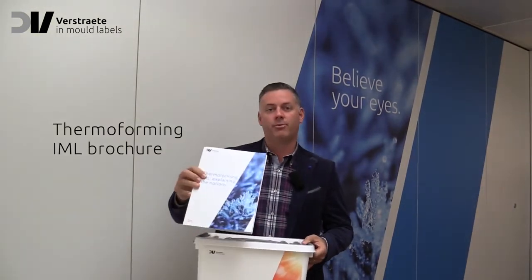Key converters worldwide have adopted this new technology. Are you also interested? We have developed a special IMLT box containing the thermoforming IML brochure and many free samples. Do you also want to receive this box? Don't hesitate and request it now!